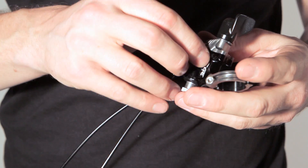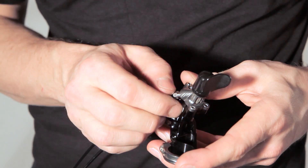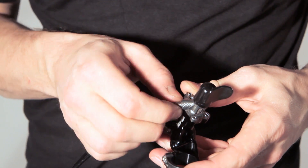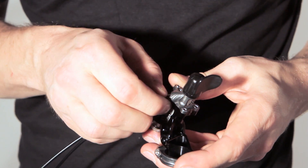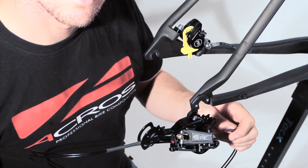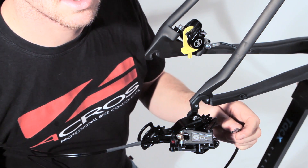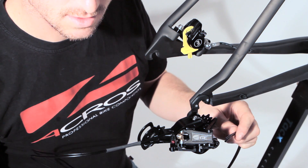After that, we can remove the cables from the shifter. To guide the hosing, please be sure that the bottom bracket is not installed — it's much easier that way.